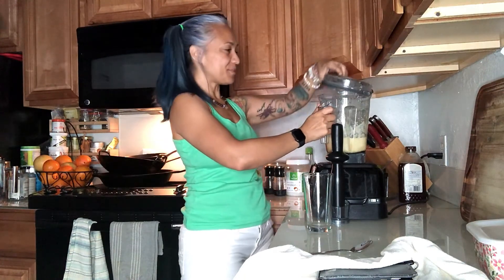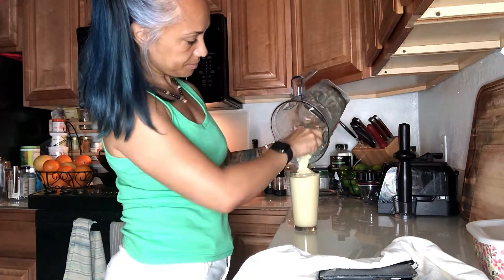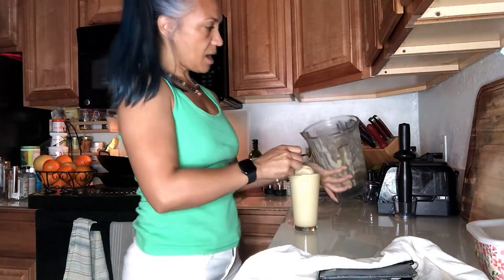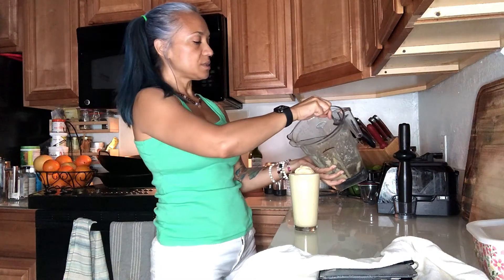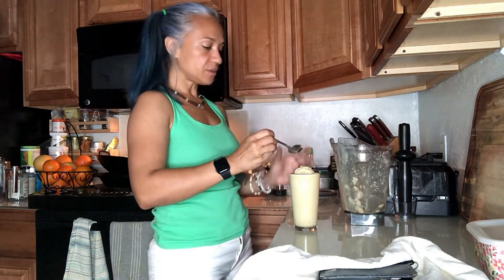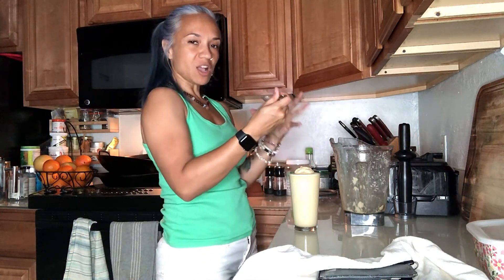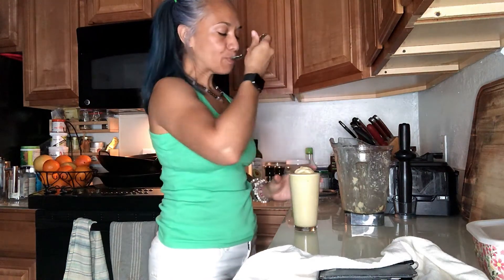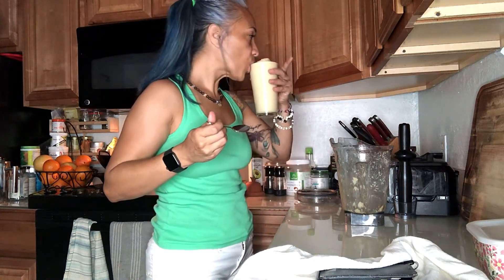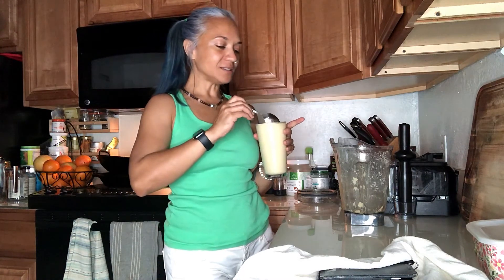That looks just about perfect. Honestly, it looks like I probably had a little bit too much liquid in it for the coconut butter to do what I was talking about — for it to turn into those little coconut butter white chocolate-ish chips. But that's so good. That's just like a yummy pina colada.